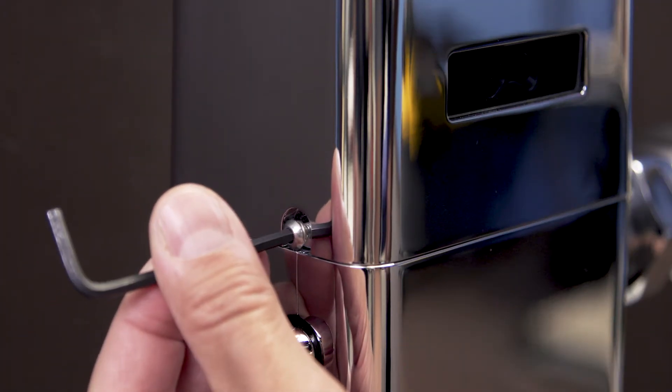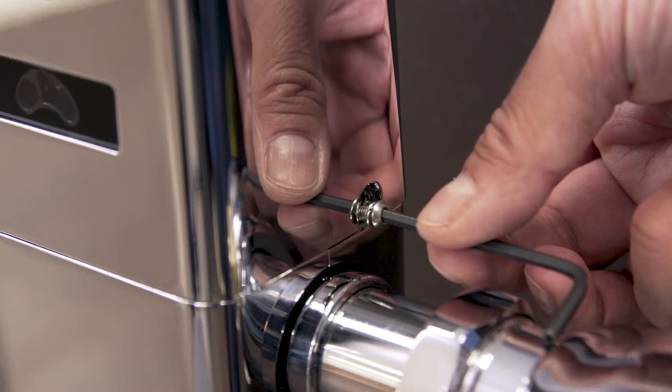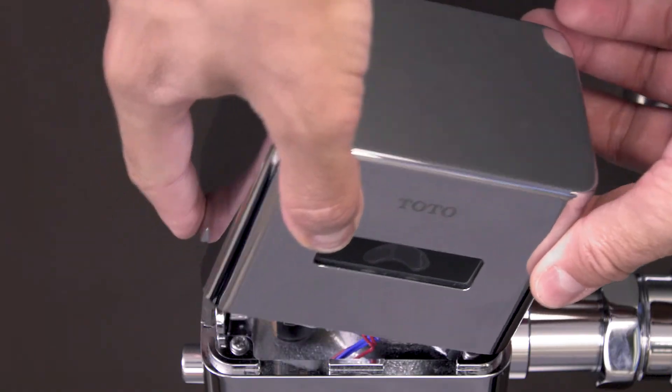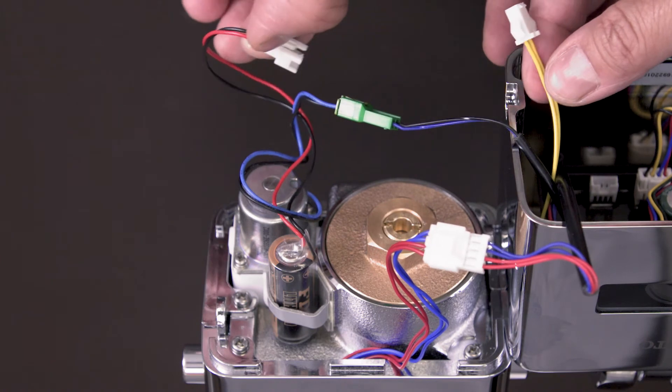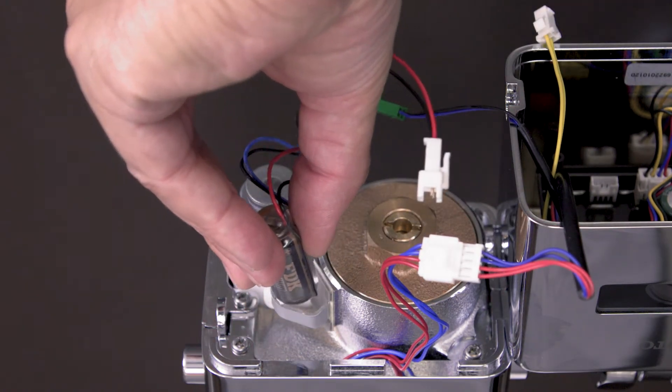Use the security hex wrench to loosen the top cover screws. Now lift up the cover and disconnect the battery wires. Remove and discard the old battery.